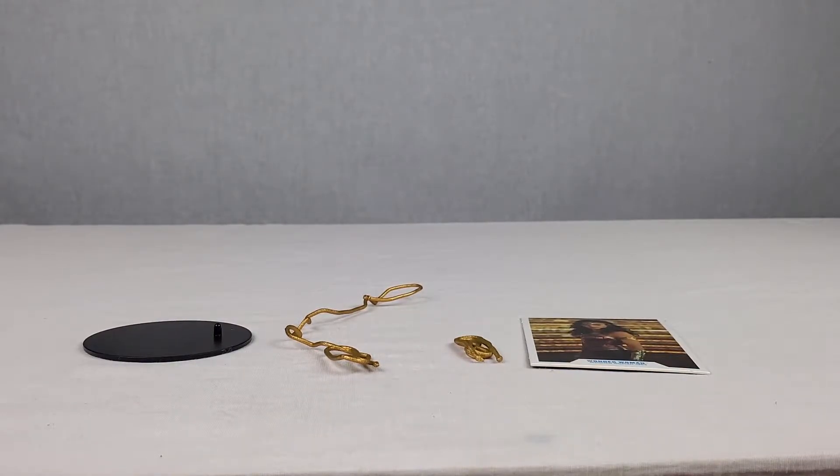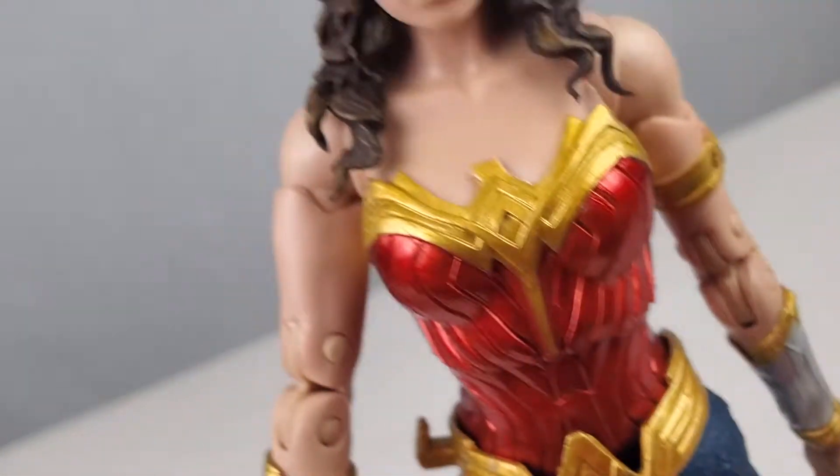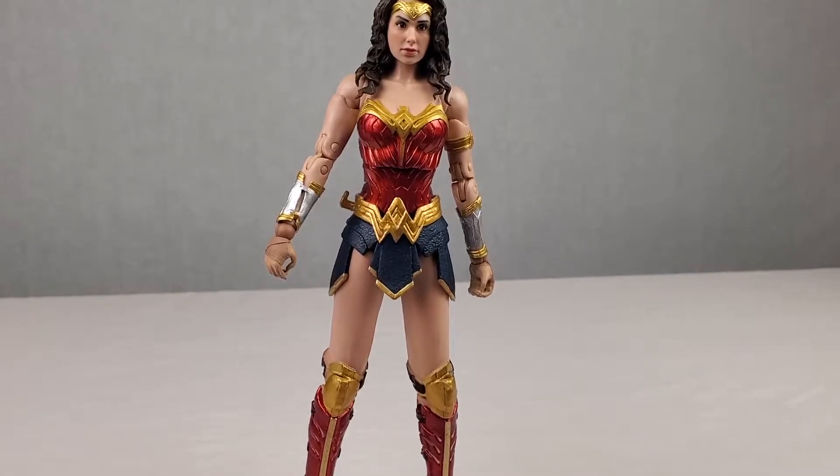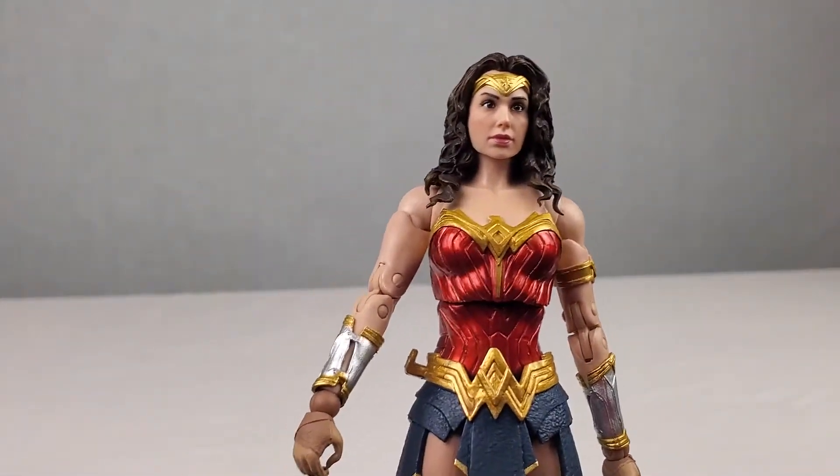For the moment you all have been waiting for — here we have it, the Wonder Woman 1984 McFarlane Toys action figure looking absolutely awesome. I actually did watch this movie recently. I don't want to spoil anything, but I'm kind of mixed about it. It was a little bit too much when she started flying on the clouds towards the end. But other than that it was a great movie and I really did enjoy it — it was a pretty good movie in general, could have been a little bit better. But this figure looks awesome.